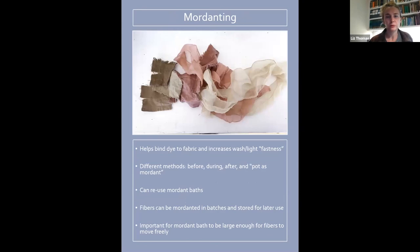Mordanting — the term means 'to bite' — helps the dye bind to the fabric, and it also increases wash and light fastness, meaning longevity. Something like silk might take up a dye without needing a mordant, but if you mordant it, the color will be deeper and hold on through washing and light exposure. There are different methods: you can mordant before, during, or after dyeing. There's also something called pot-as-mordant, which is mordanting during the process. It's most common to mordant before, which is what I always do.